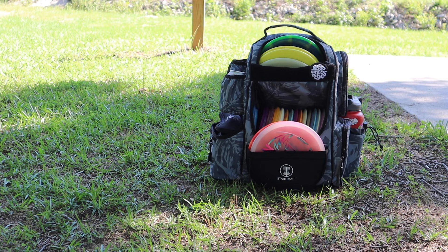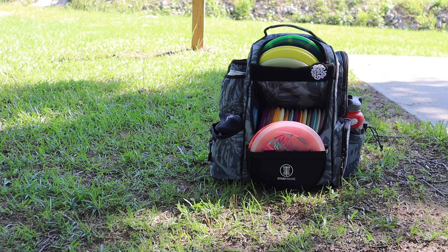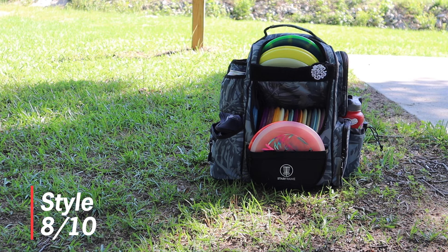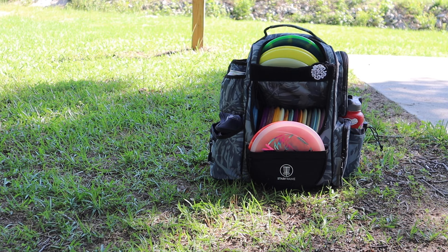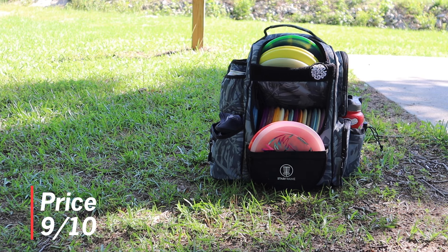Now we're going to talk about price and style together. There are only two colorways for this bag: gray and teal. I really like the look — I like this almost Hawaiian camo style. Specifically the design I'd give a 10 out of 10, but considering they only have two colorways overall I'm giving style an 8 out of 10 — could use more colorways. The price on their website is $115, marked down from $150. At $115 this bag is super worth it and I'm giving the price a 9 out of 10 — great bang for your buck. At $150 I would not score it as high.